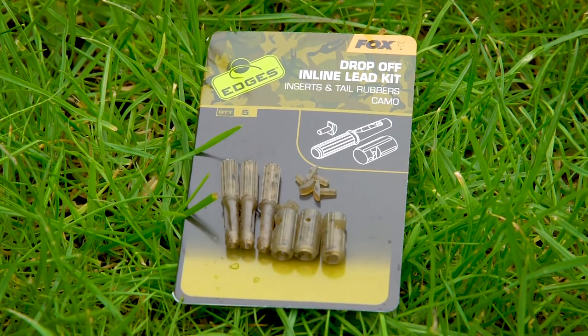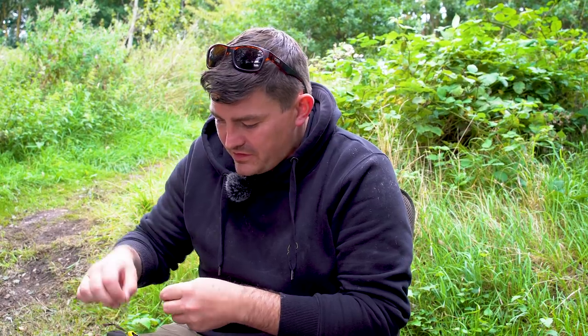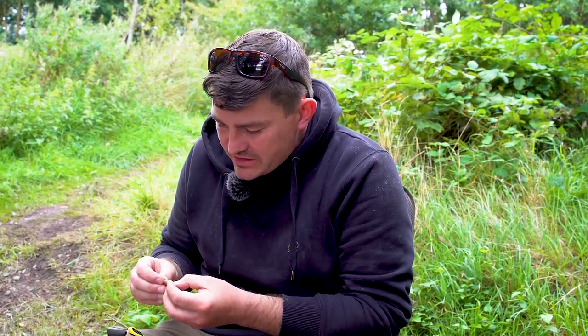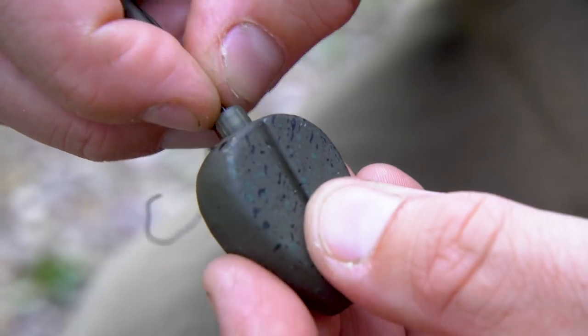In the Edges Camo range we've also got the drop-off inline lead kits, which come as a complete kit with the inserts, tail rubbers, and the plugs to house the swivel in the base of an inline lead. Inlines are brilliant for solid bagging and fishing margin spots. To set up: take the plug and insert the swivel into the cavity, then there's a pin which drops through the preformed hole that lines up with the eye of the swivel, securing the swivel in the plug. That plug then goes into the back of the lead.